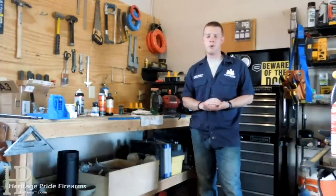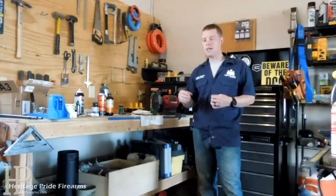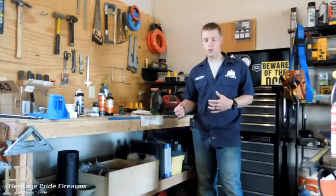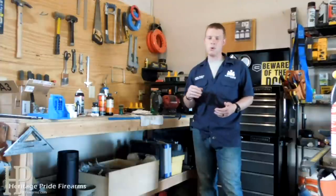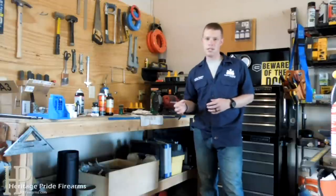Since I've been posting the disassembly and reassembly videos on a lot of firearms, I've had a lot of questions about different techniques, chemicals to use, lubricants to use, and so on. So what I want to do in this video mainly is to go over some of the products that I use, which ones are the best in my opinion, and which ones are my least favorite.